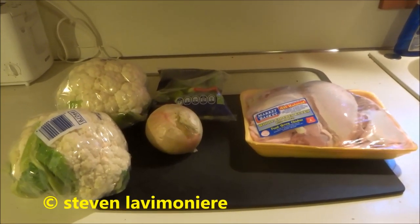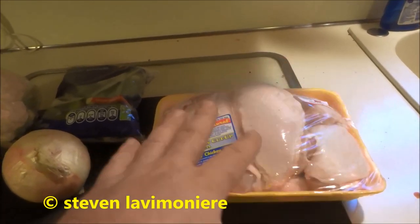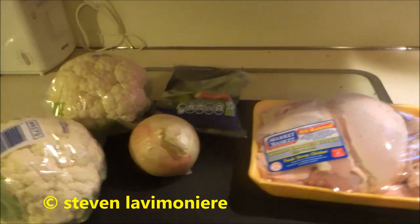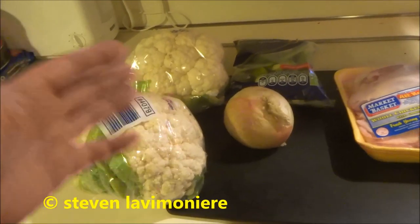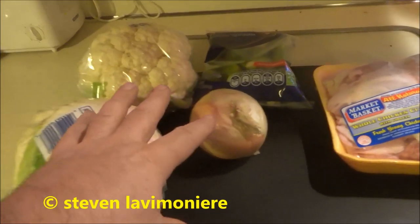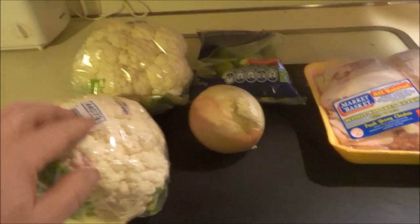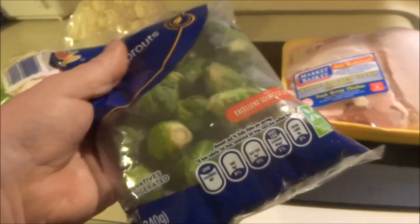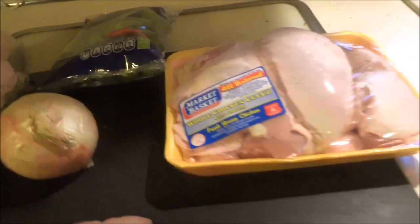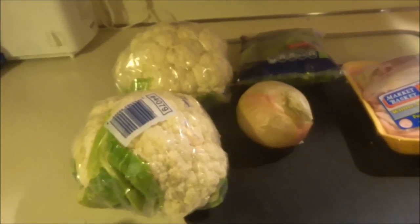I'm gonna do a little cook here. I got a whole chicken - I'm gonna lay it out on a cookie sheet, rinse it off good, season it up, and bake it till it's nice and crisp. I'm also gonna make some cauliflower mashed potatoes - just take cauliflower, steam it up, add butter, garlic powder, and an onion. And I got some brussels sprouts I'm gonna steam up too.